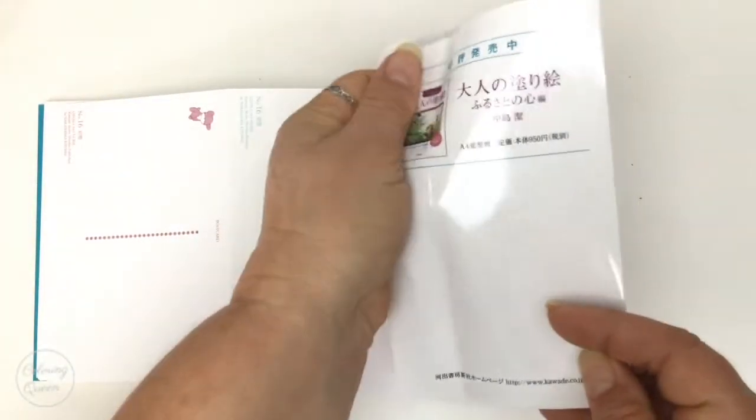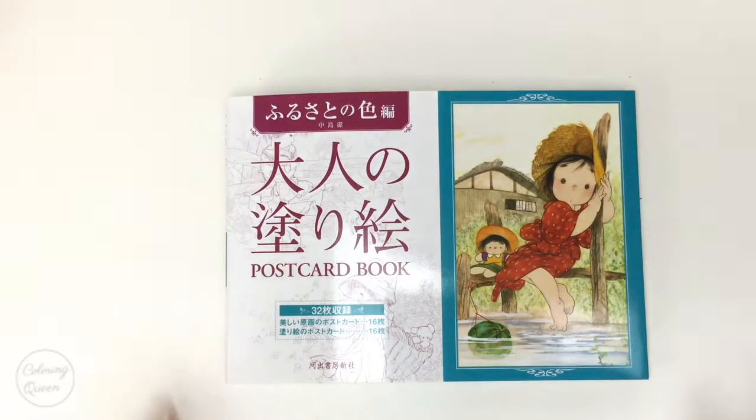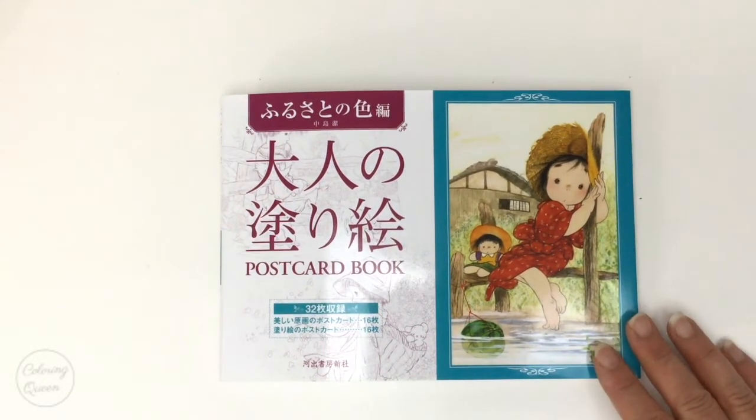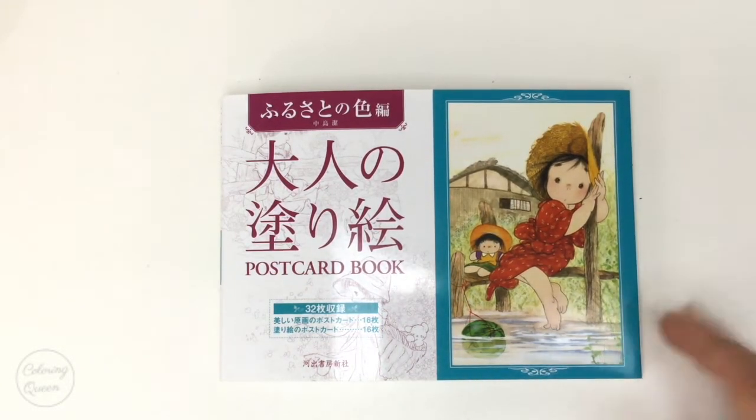It wasn't all dented up like that before — that's just part of living with me. So there we have it, our gorgeous Japanese postcard book. If you like the artwork but want it on a larger size, check out the video below for the review of the larger book by the same artist. Until next time, happy colouring!